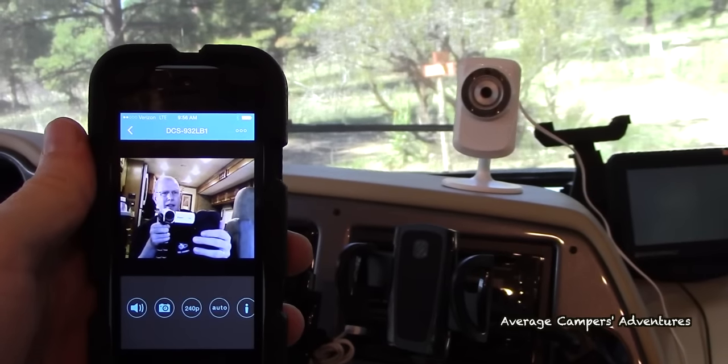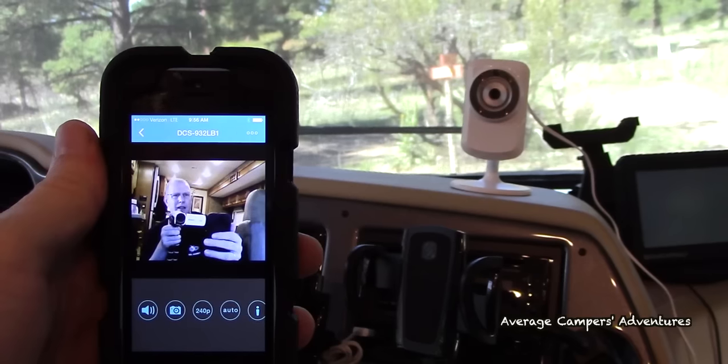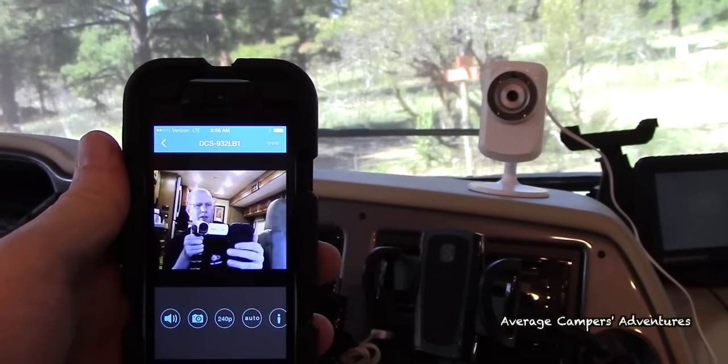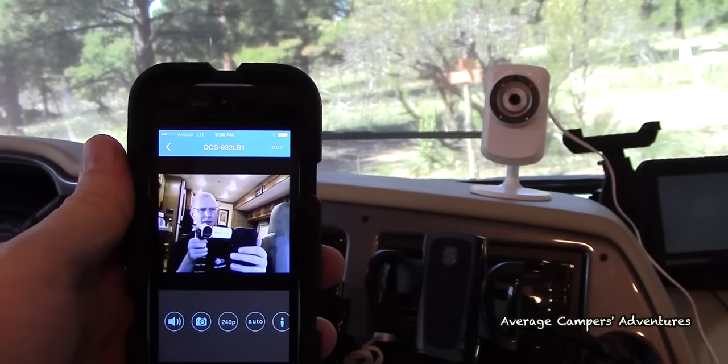When there's motion or sound it will send you an alert to let you know that someone is around or in your coach, which gives you time to react.